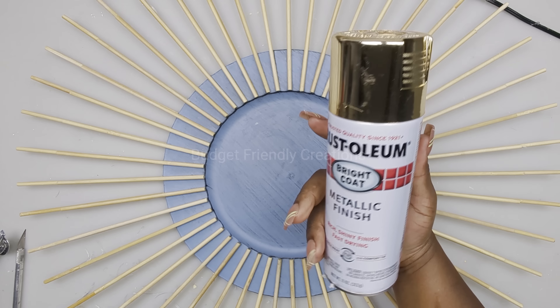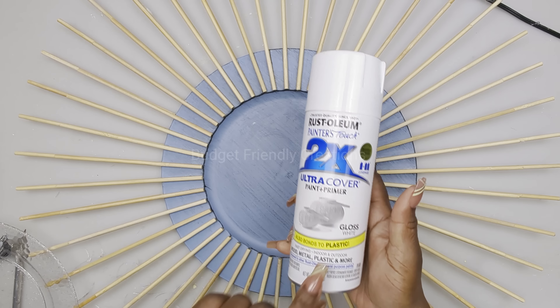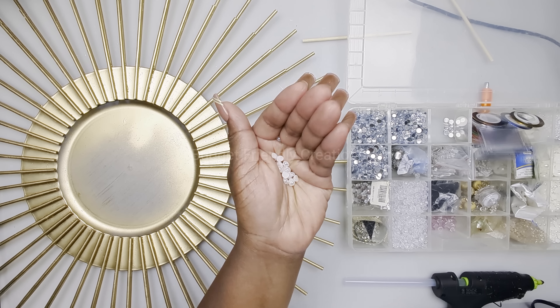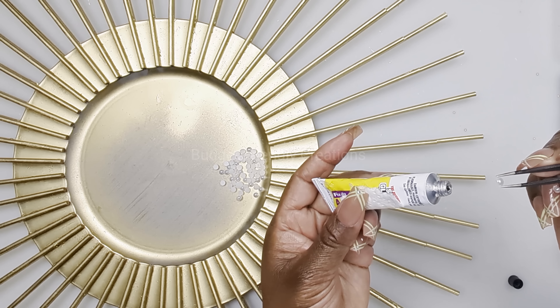I'm also using this plate from the Dollar Tree and I'll be spray painting that white. I'm also using pearls and I'll be putting those right on the tips of my skewers. To attach my pearls I'm using my Fix All adhesive.